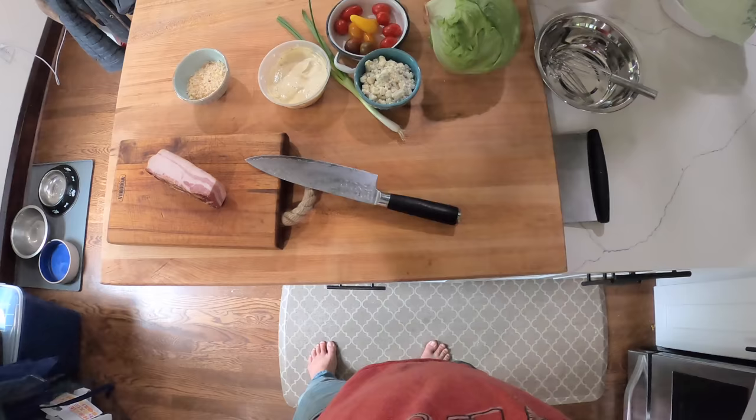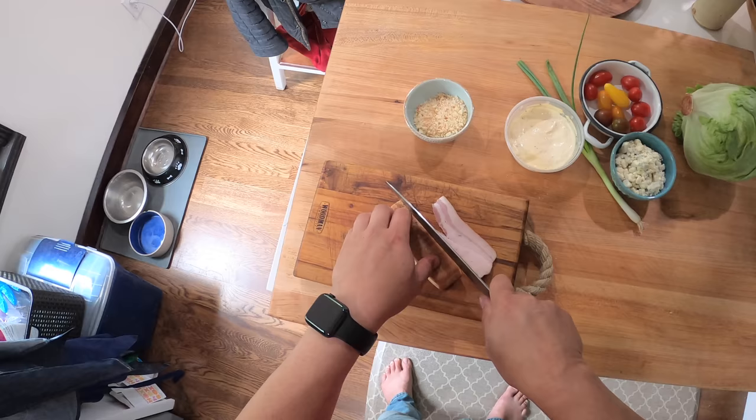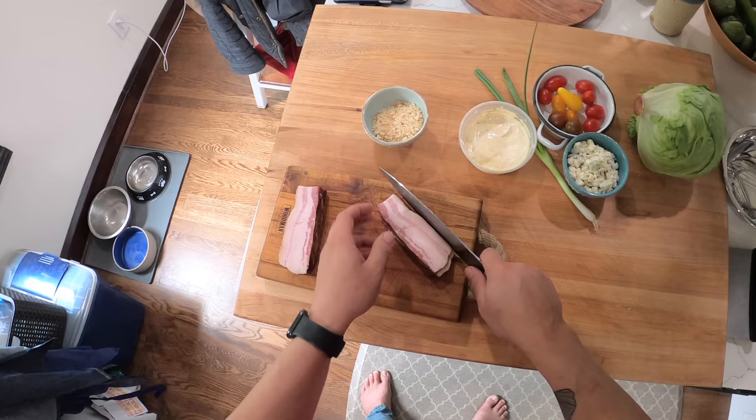Hey everyone, it's Kenji and we're going to make an iceberg wedge salad. The reason I'm making this is because I bought a head of iceberg lettuce for some burgers for another video, which may have already gone up. You don't really need that much iceberg lettuce for burgers, so whenever you have an extra head, making a wedge salad is a good way to use it up.